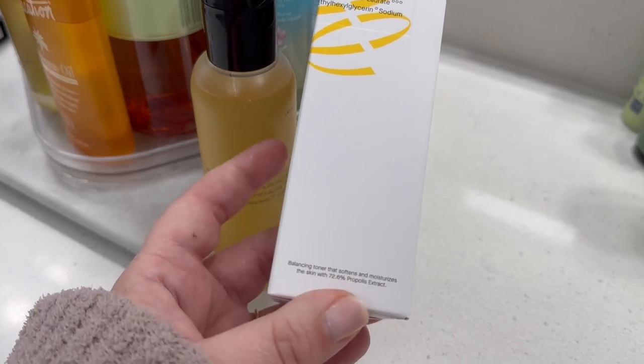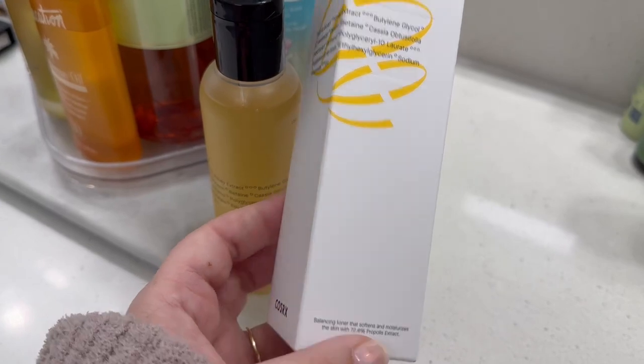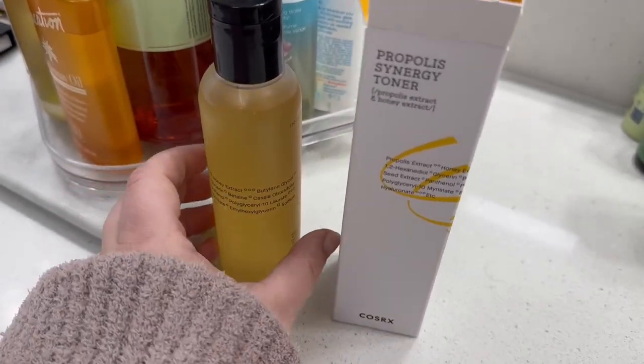This helps to balance, soften, and moisturize the skin. It has 72% propolis extract.